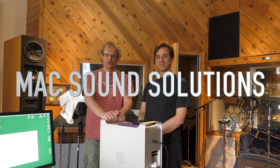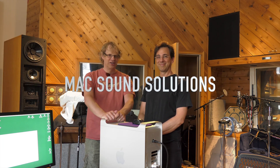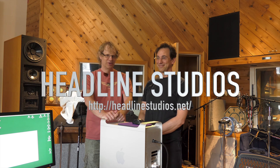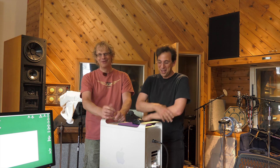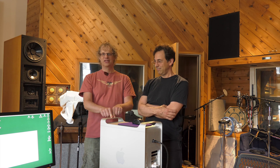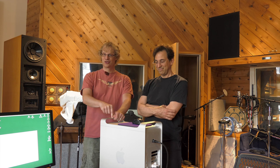Hey guys, it's Lance at Mac Sound Solutions. Today I'm here with Joe DiGiorgi, owner of Headline Studios in Mamaroneck, New York. Today we are going to operate on his Mac Pro. He has a 2010 2.4 GHz 8-core, which we are going to be upgrading to a 12-core with 5680s 3.33 GHz. And that should really give him a nice boost for his Pro Tools setup. So let's get to the surgery right away.